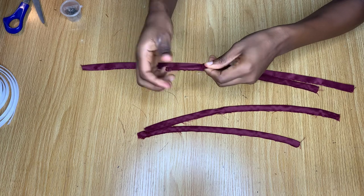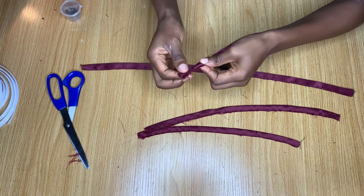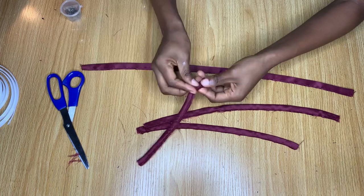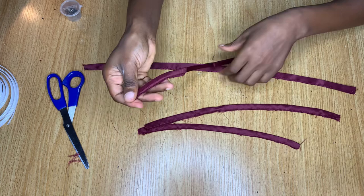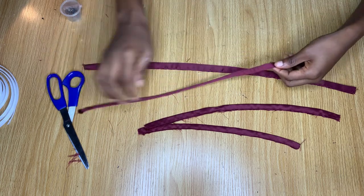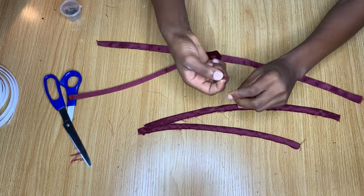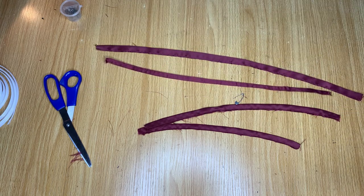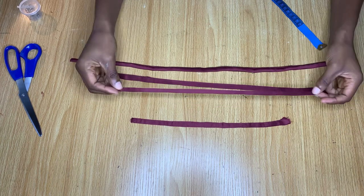I'm using my safety pin to turn this over to the right side. Just place your safety pin on one side and pass it through the inside of the casing. It's going to be a little bit hard because the casing is very small, but just take your time. By the time you're done the safety pin comes out the other side and you pull everything through — it comes out looking nice and clean.